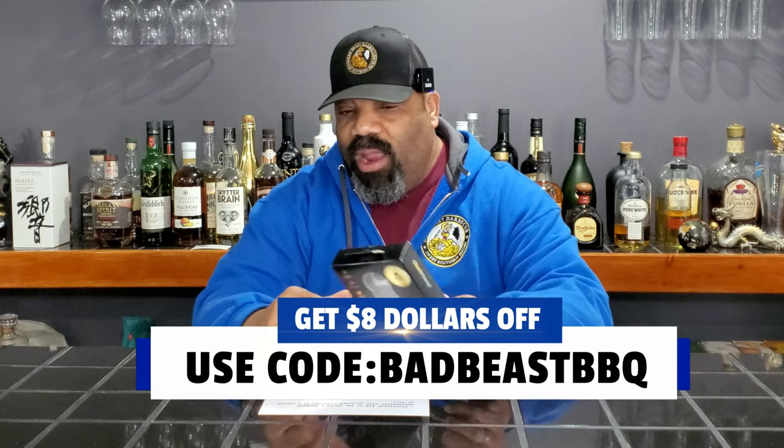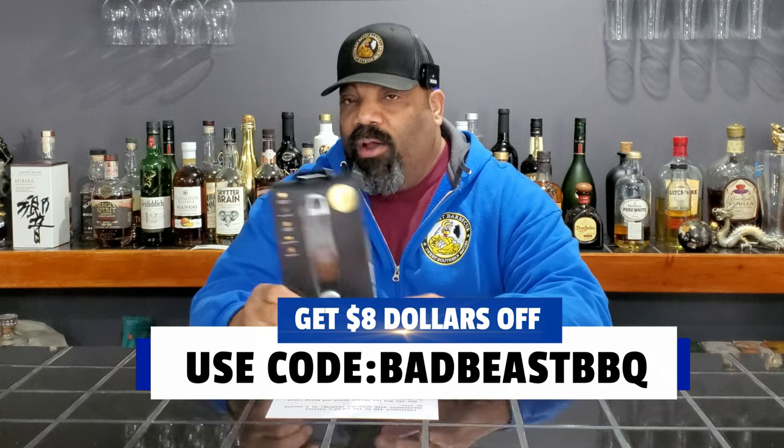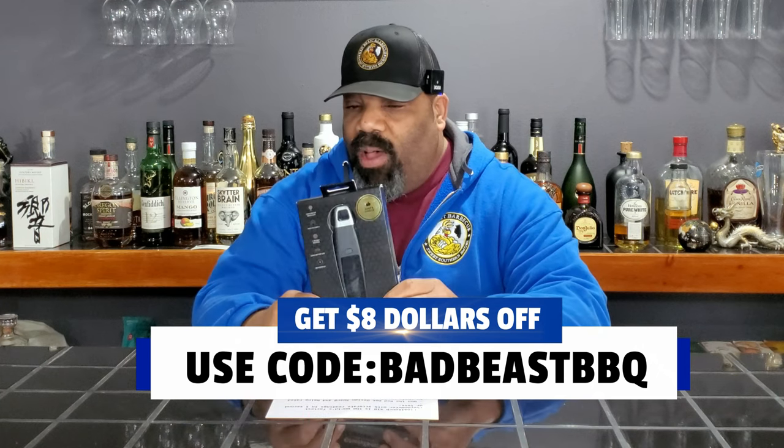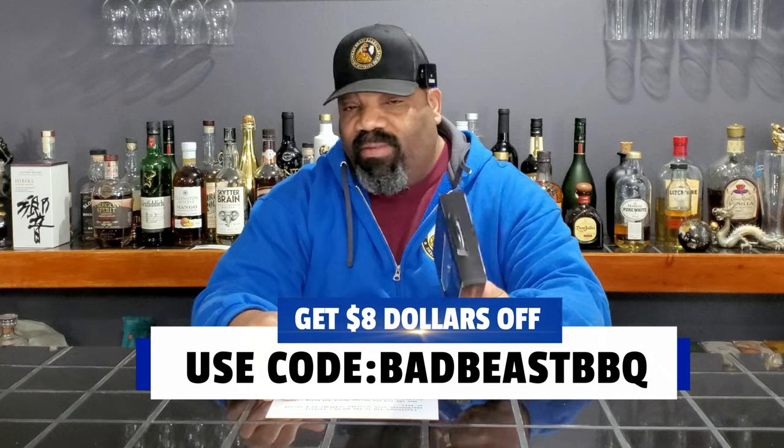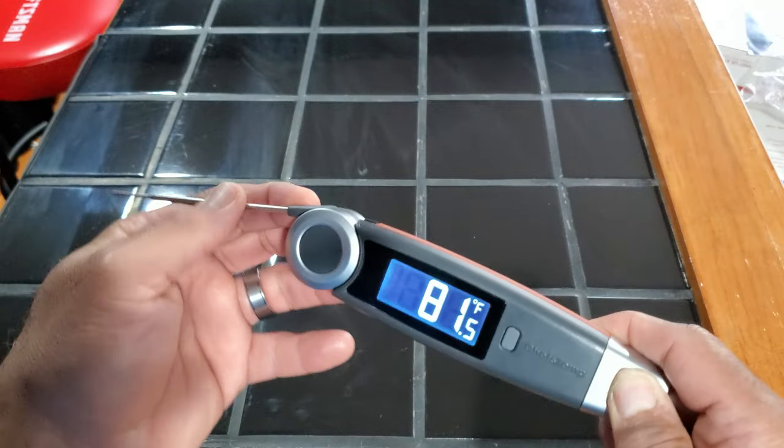I'm going to give you a closer look at this one. We used this earlier today when we were cooking some salmon. We've unboxed the temperature gauge and the first thing I like about it is it's a big temperature gauge. For guys like me with big hands, it's easy to get a hold of this bad boy and use it. It has a 270-degree range, so you can go all the way back here.